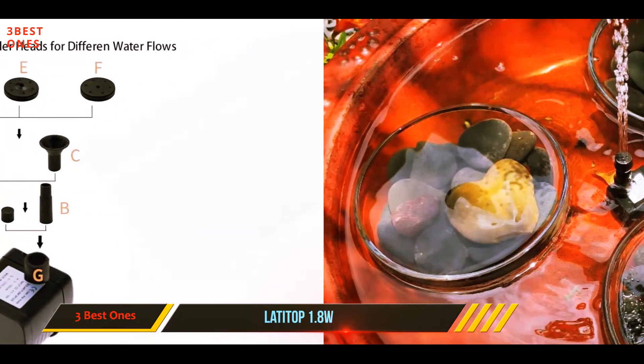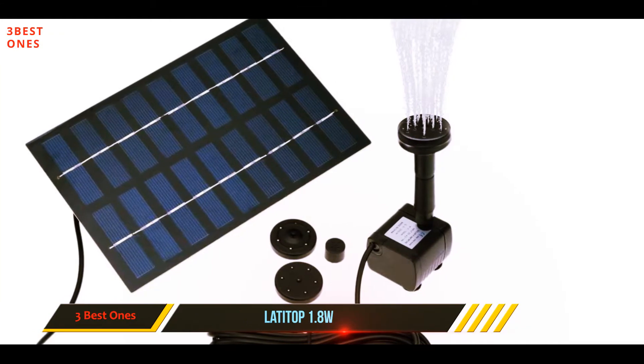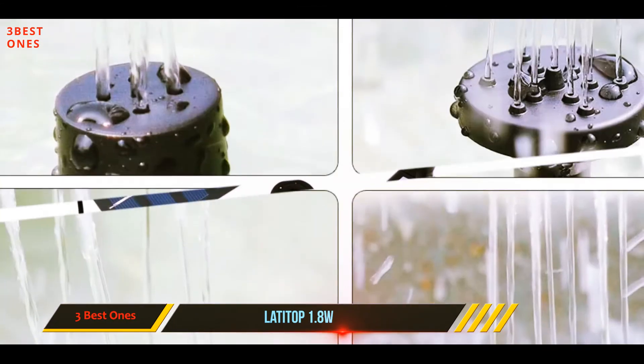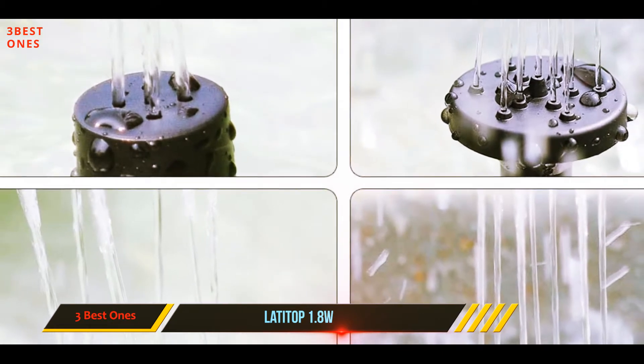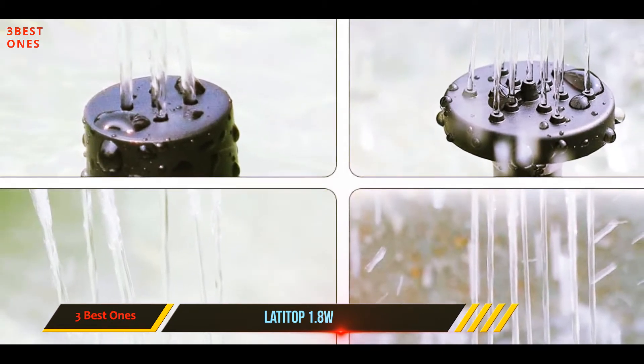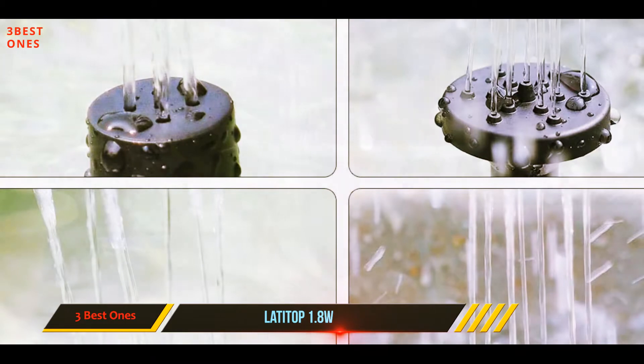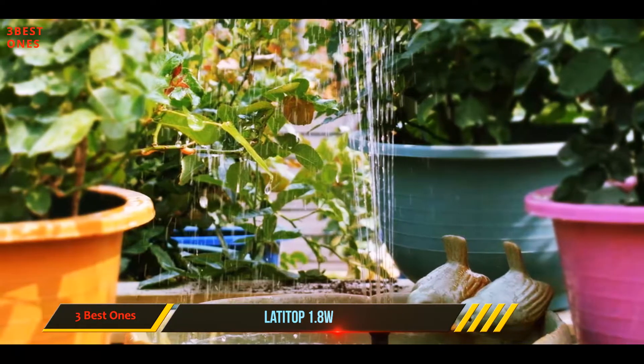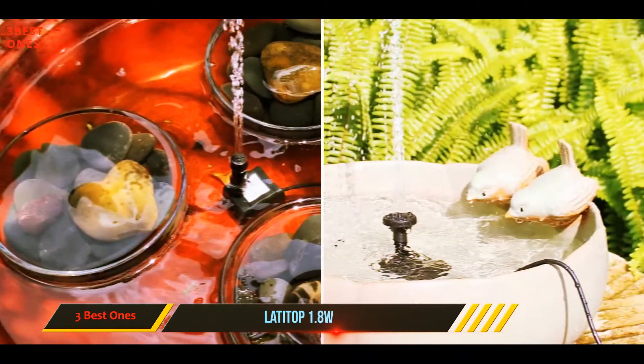The panel has a lifespan of about two to three years. The DC pump with 4.5 to 10 volts power is fitted with a brushless motor, ensuring its long life. The water height it provides is about 27.6 inches with a water flow of 200 liters per hour, making it useful for small ponds, birdbaths, and water circulation for oxygen.